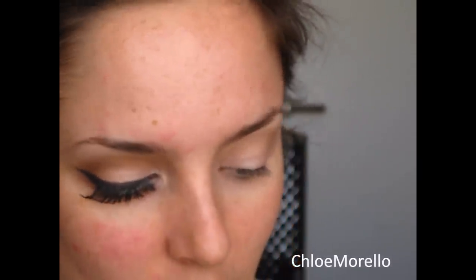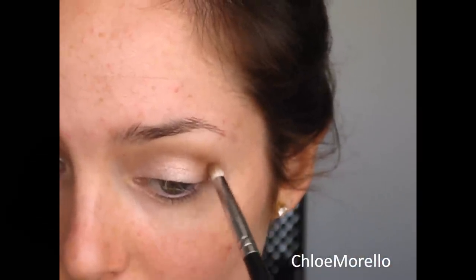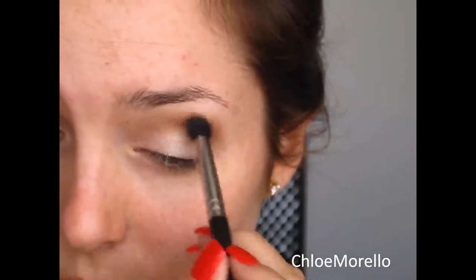Now I take a pencil brush — this one is by Sigma as well, it's the E30 — and I'm going to take Buck, which is this darker brown, and concentrate this in the outer part of the crease, or my socket, using tiny little circular motions to get that nice and deep in there. Then take the E45 and blend that out.